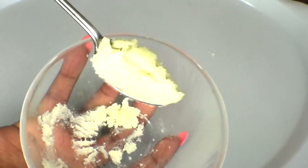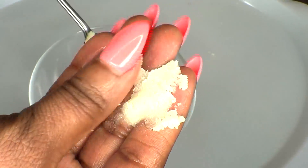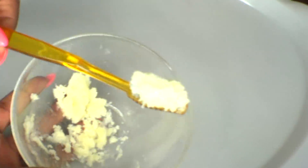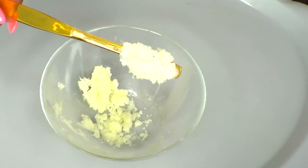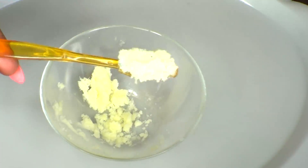And this is ready! If you can see the texture, this is what it should look like — nice and creamy. So now that this is ready, you're going to dip your toothbrush in the mixture, completely cover the bristles, and you're going to use this to brush your teeth.